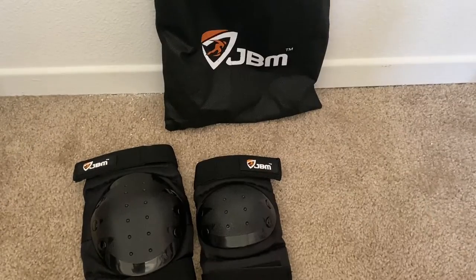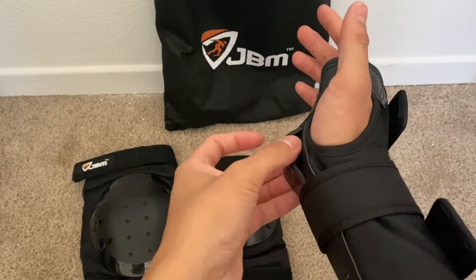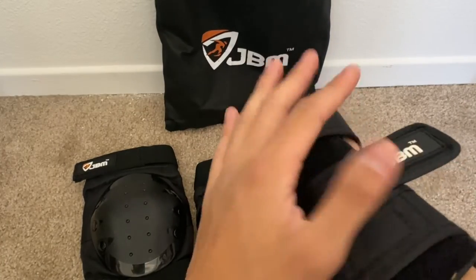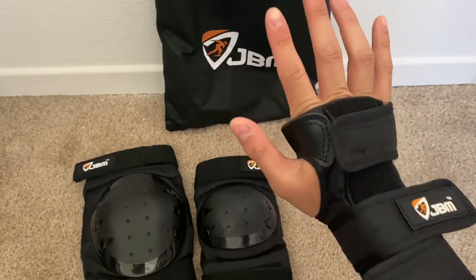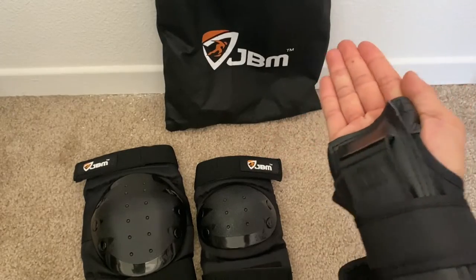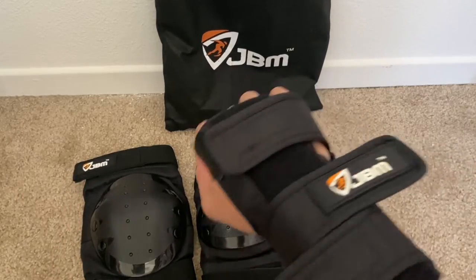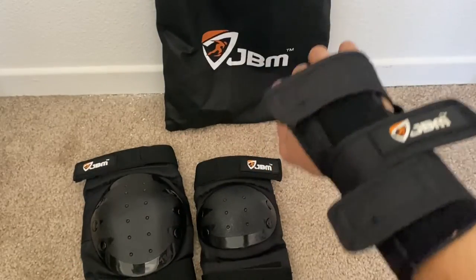Here's how it looks with it on. You have that protection right there, so when you take impact you're definitely solid. It honestly keeps your wrist straight too, so your hand doesn't fold or bend back. I like the thumb insertion right here so your hands won't be squished together. Really easy to put on — I can say that for everything else too. The adjustability is really nice.